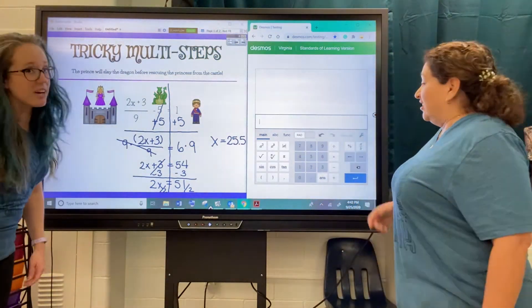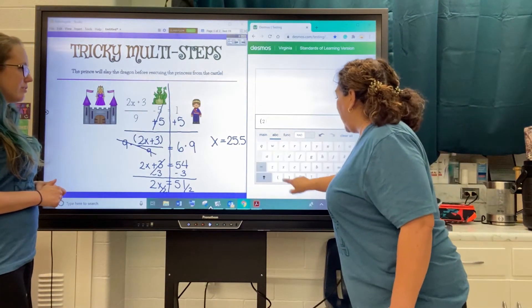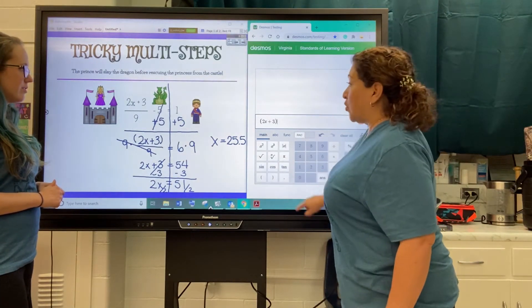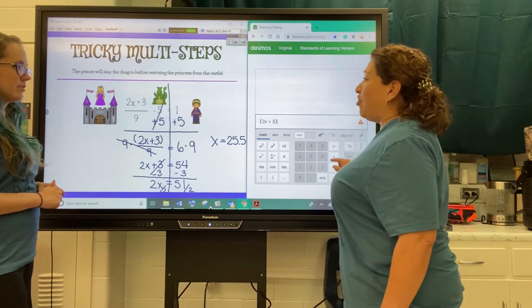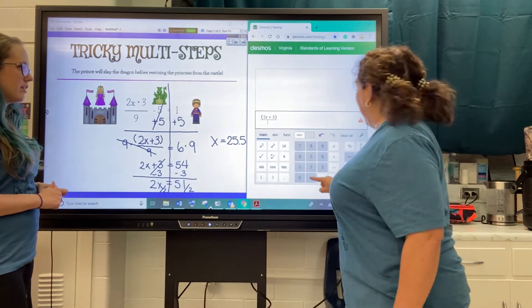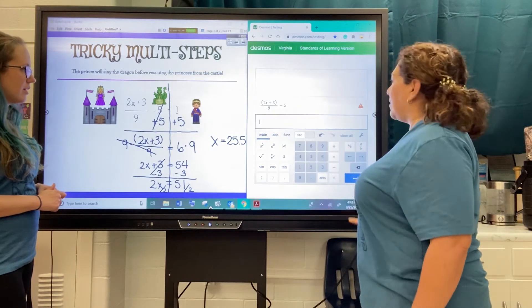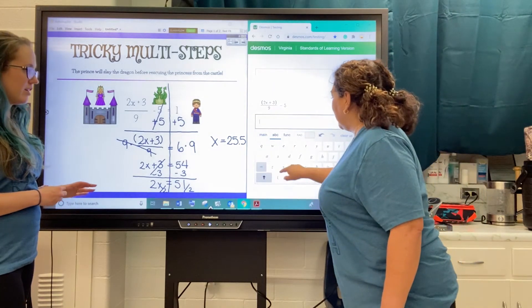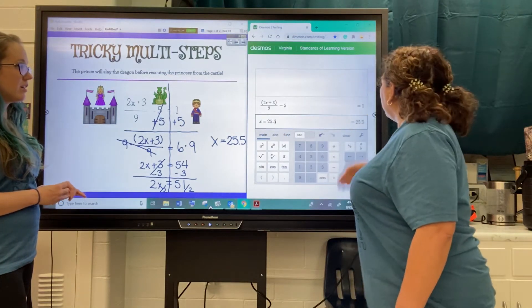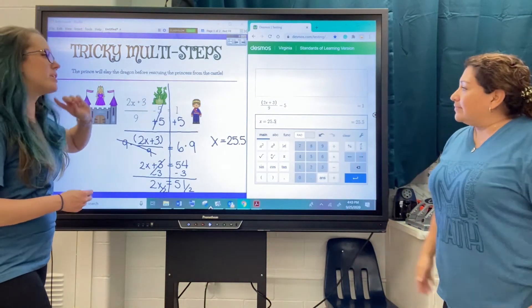How about we check this in the calculator? We definitely should. We're going to start with the parentheses and put in the 2x plus three, close those parentheses, then divide that whole thing by nine, then subtract that five. We found x was equal to 25.5, and it gave us one, which is what we had over here in the beginning — so that means we did it correctly.